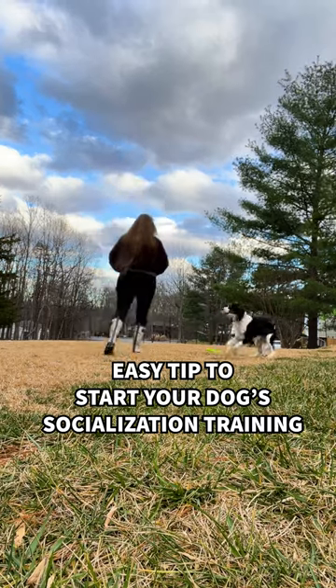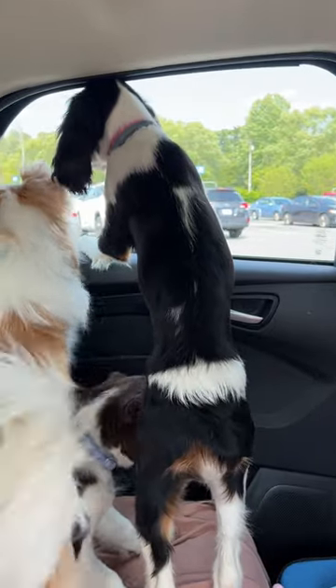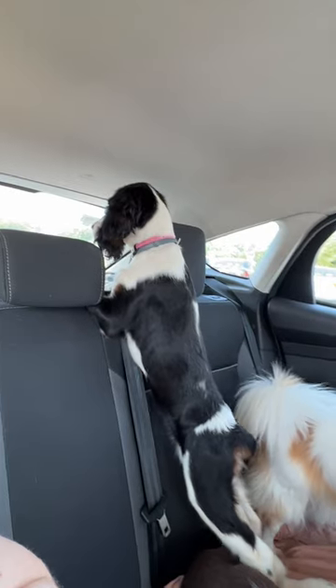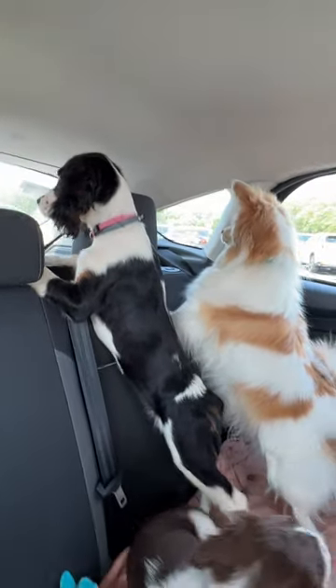Want an easy way to start your dog's socialization training? Get in the car and drive to a shopping complex. Park and sit in the back seat with your dog and watch the people walking around from a distance. You're teaching your dog to observe and understand people without the risk of anyone trying to touch your dog or your dog escaping.